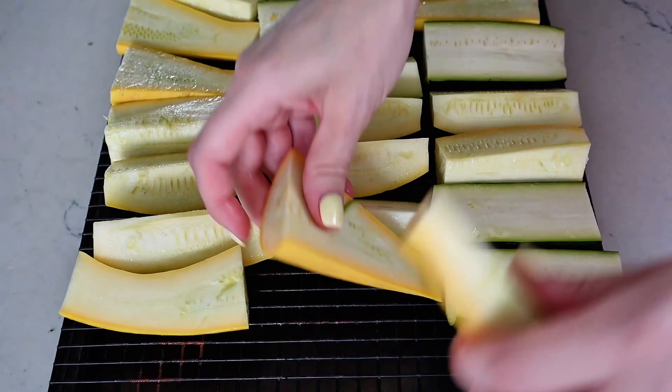Mix that all together with three tablespoons olive oil. You can print out this recipe at sipbitego.com and while you're there you can pick up my free new barbecue ebook. Whisk together the marinade and put it on the vegetables for at least 30 minutes, up to overnight. Brush a generous amount on the zucchini and squash, and if you have any leftover marinade, definitely put it on some chicken, pork, or other veggies.